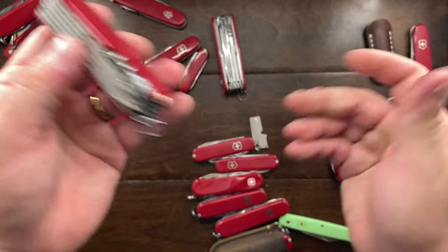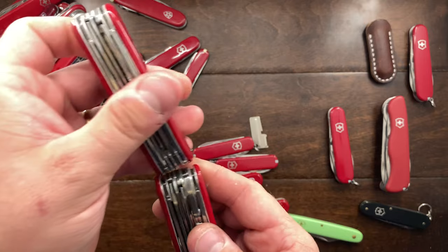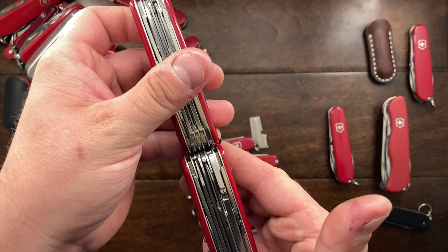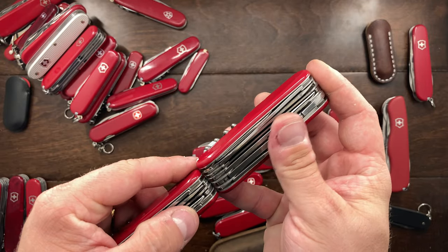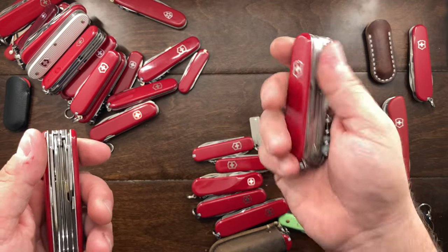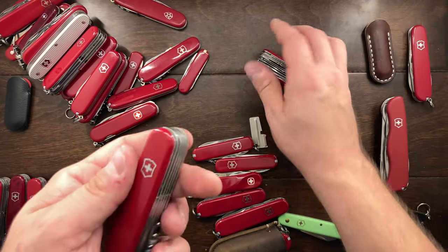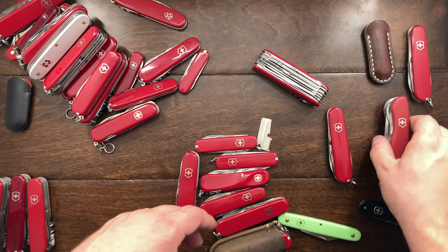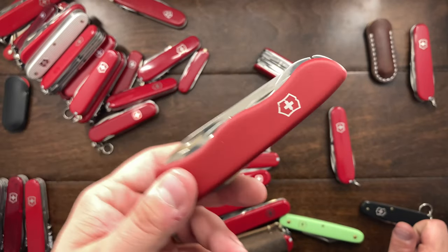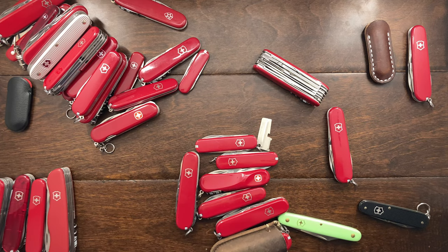If I was going to keep the Ranger I might as well keep the Handyman, since that adds pliers on top — another usable tool. The Handyman is much heavier and you don't get an additional tool in the back, but the Ranger is a very good knife. The Ranger is going into the maybe pile. I use the Hercules quite a bit, so that is definitely going in the keep. I really have only room for one more.